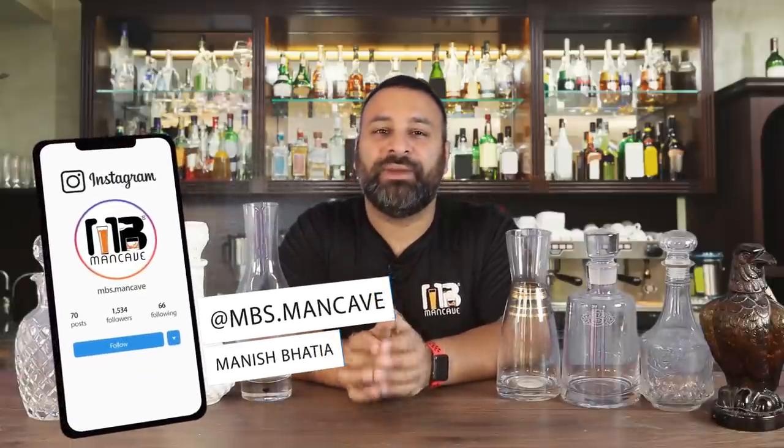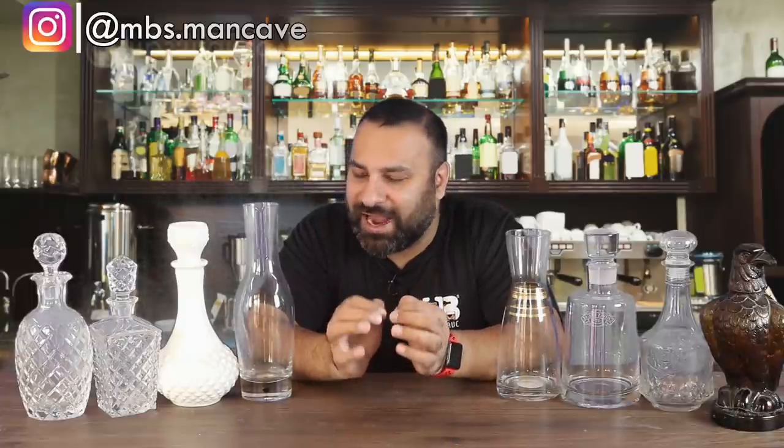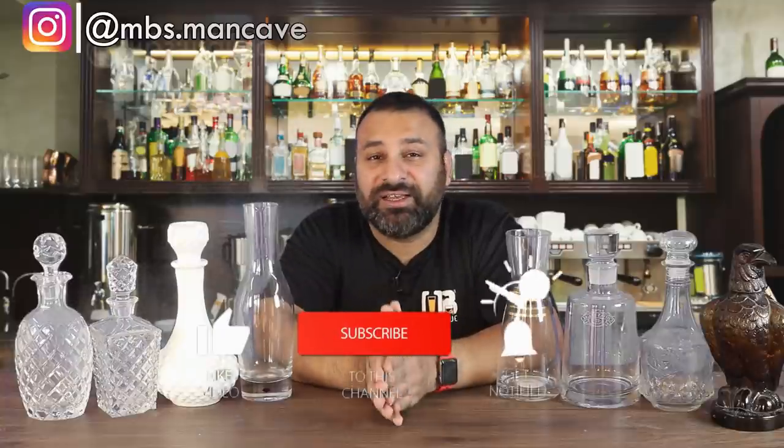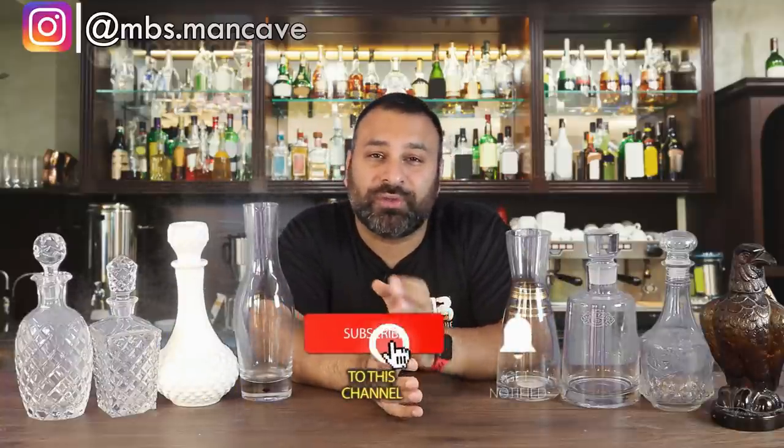Hi guys, welcome to MB's Man Cave. In today's video we will talk about decanters. So many people have been asking for a video on decanters, and I really wanted to make one because I love collecting decanters. I really feel that if you want to make a home bar or display expensive whiskey or expensive liquor, it is really important that you also look at investing in decanters.